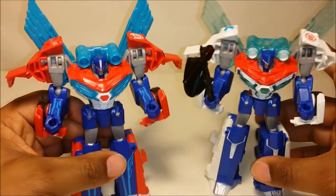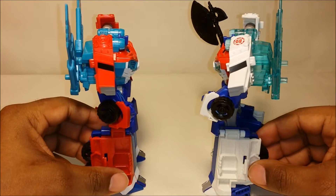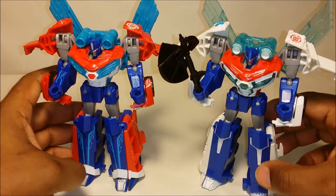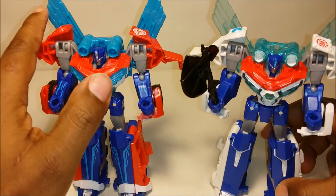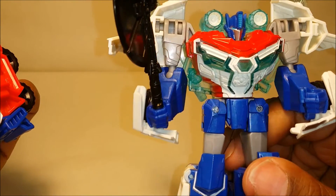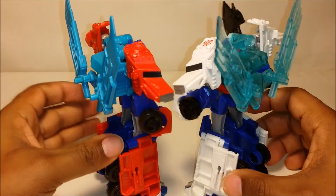Bringing the original Power Surge Optimus Prime alongside, you can see that they are very similar, of course. The differences are mostly just the color. His legs look a little different as far as the paint — he's got a longer blue part with a more silverish section and then white, while on the other one that part is just solid blue. The wings here are a solid color, while these are more of a translucent plastic. Also, he has a more translucent color here in his chest, while this one has a more solid color. And that's pretty much it as far as any real differences.